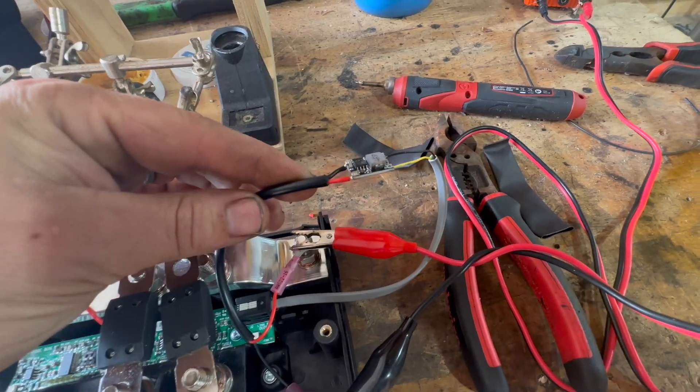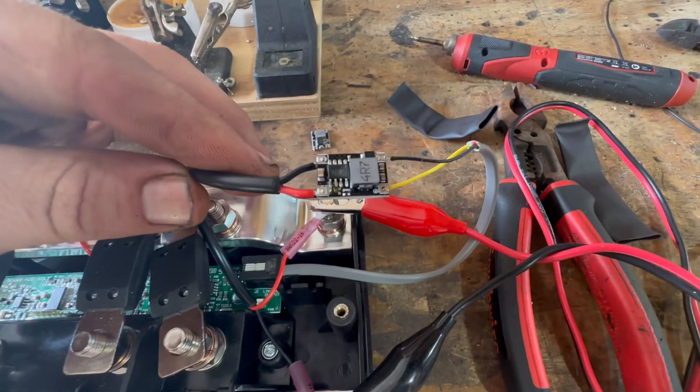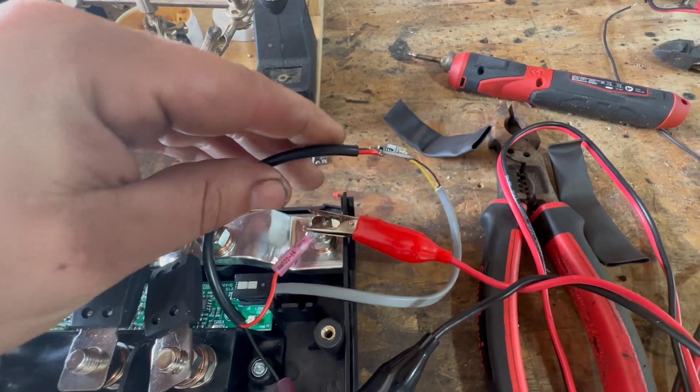What I'll end up doing with this is covering the whole thing with heat shrink, and that'll be protected.